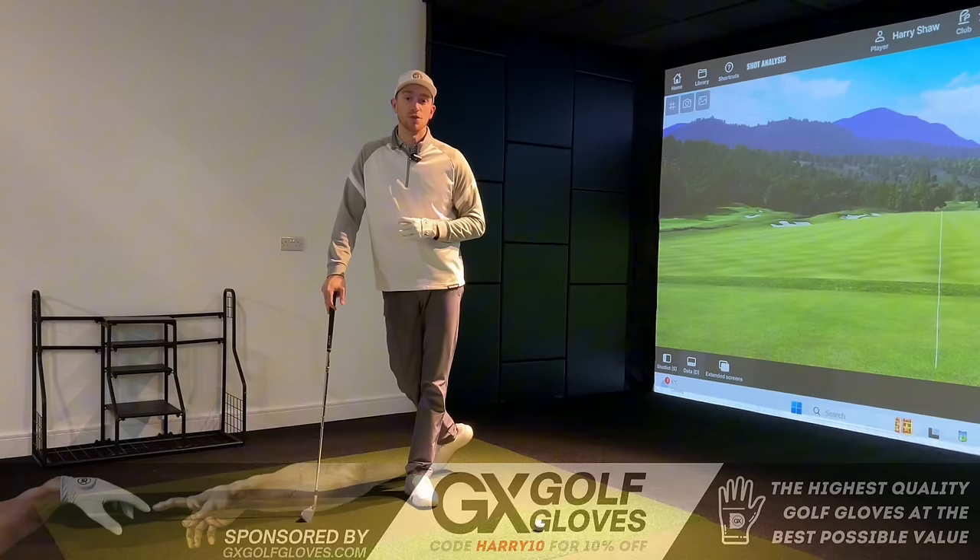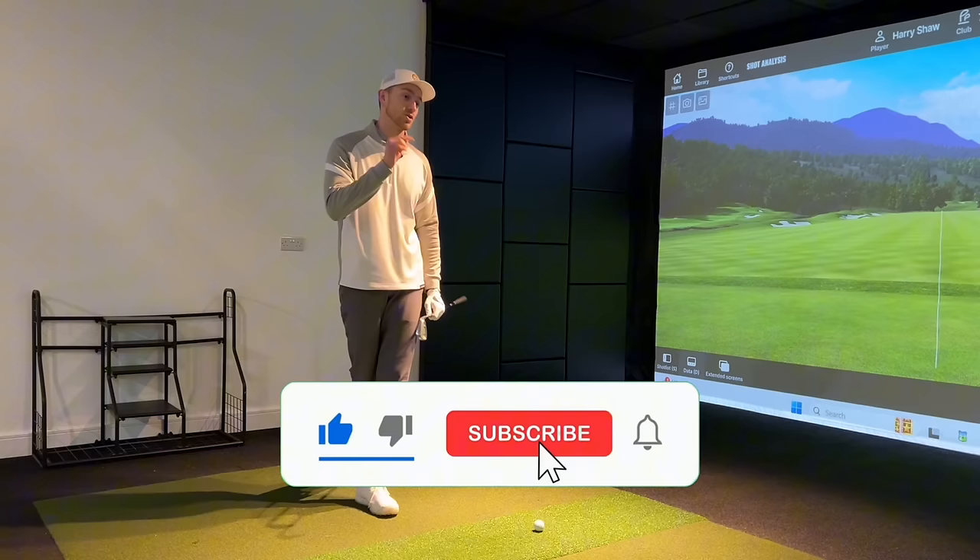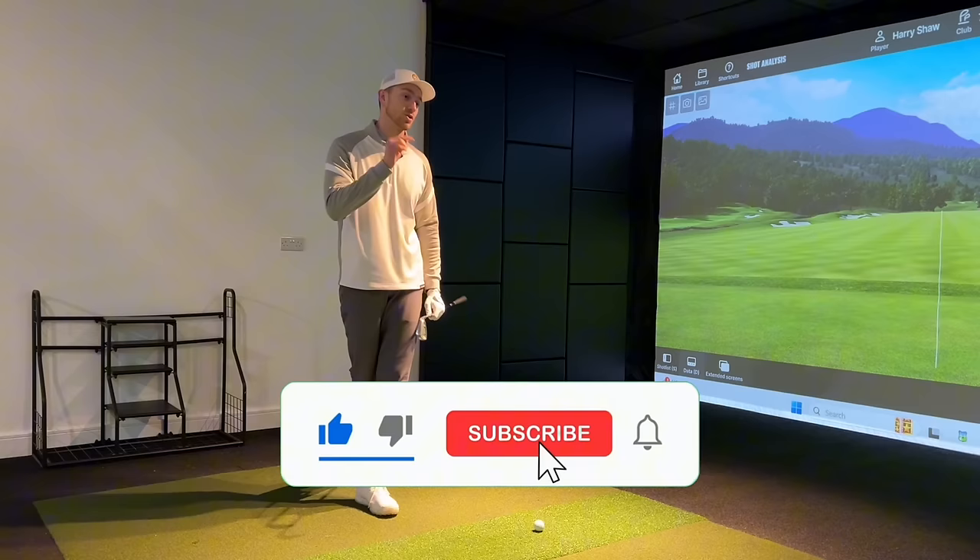Just before we do that, for those of you who are new to the channel, I'm Harry and I help golfers transform their games worldwide. Make sure you drop a comment down below on the tips or drills topic you'd like me to cover in a future video, and be sure to hit the subscribe button if you enjoy watching this one.